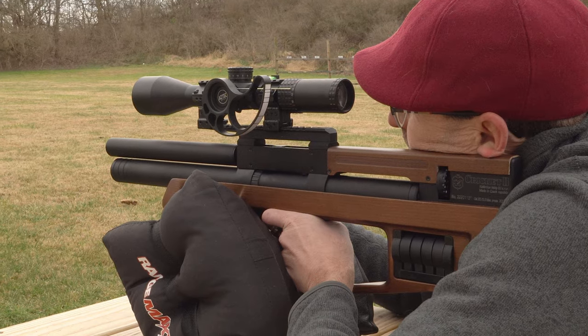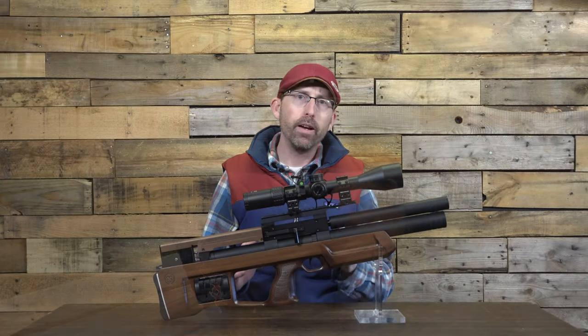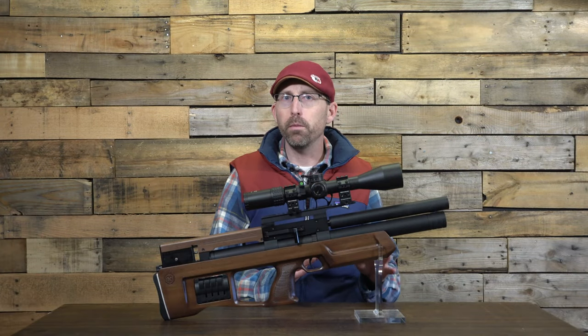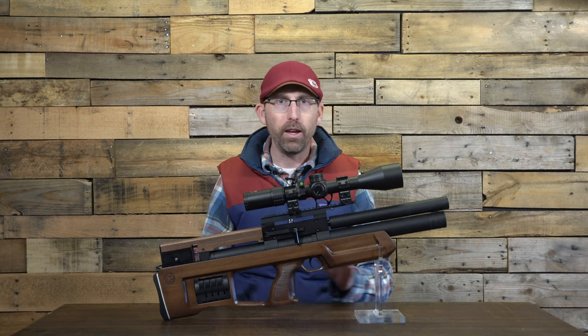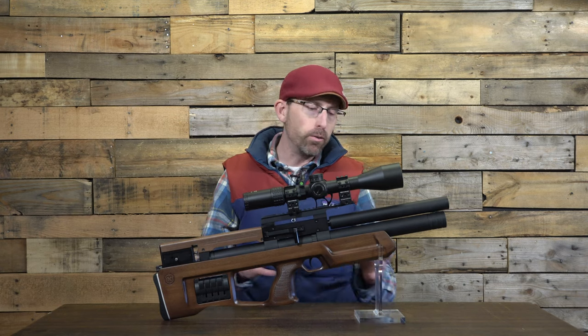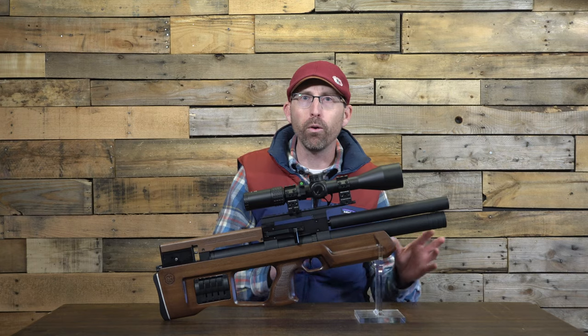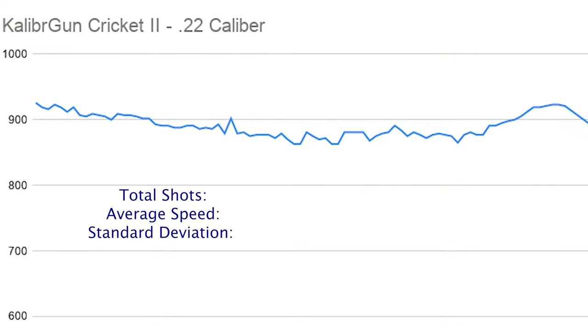Let's take a look at some chronograph data. I found that the Caliber Gun Cricket achieved the greatest consistency from around 220 bar down to 100 bar in .22 caliber — though you can tune it, this is how it came to me out of the box. Starting from a full 300 bar, the Cricket 2 achieved just under 100 shots, with an average speed of 889 feet per second and a standard deviation of 19.4 feet per second.